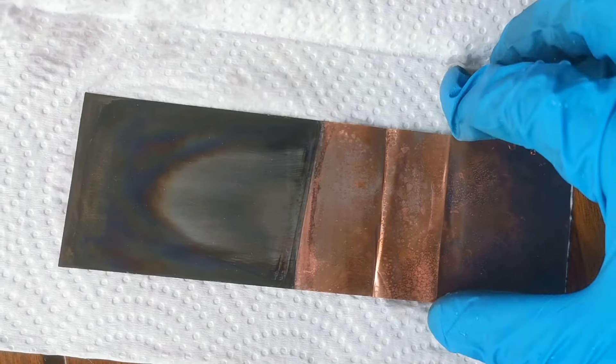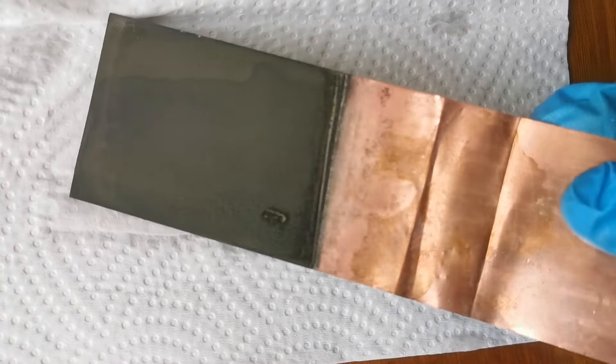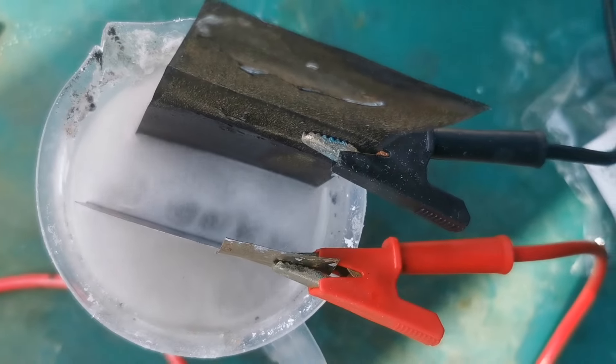And finally, after 40 minutes of electroplating, water washing, and drying, this is our nickel-plated copper electrode. Its nickel surface is not exactly shiny like the copper parts, but it is already good enough to be used as an electrode.